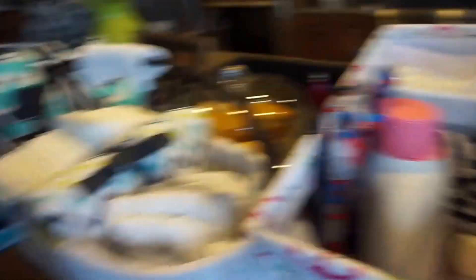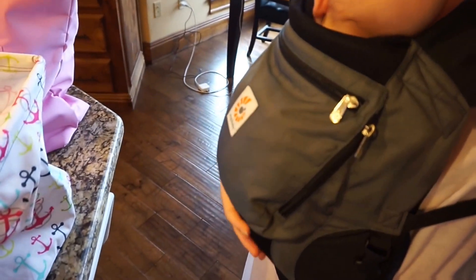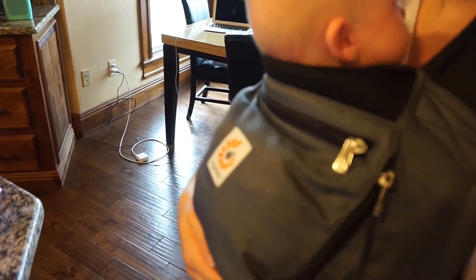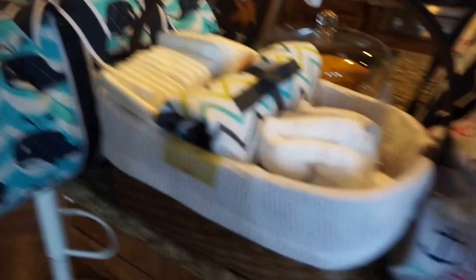I'm also going to be taking the Ergo, which I'm currently wearing right now. I'm going to bring this — it's been really, really convenient ever since we started using it. Next is the diaper caddy. I'm so happy I bought this; this is what we use in our bedroom.